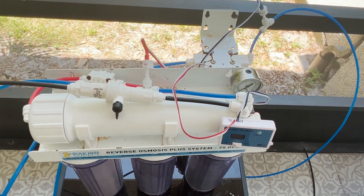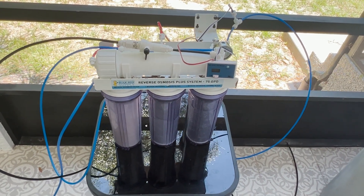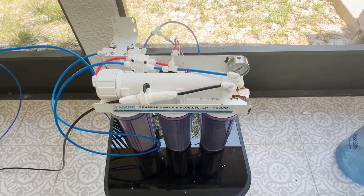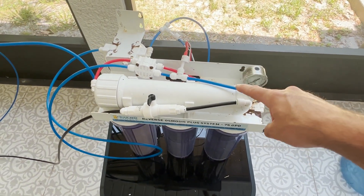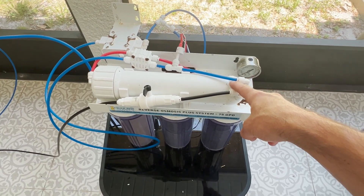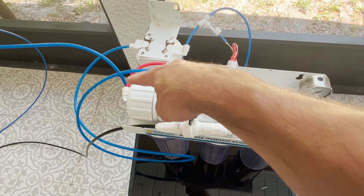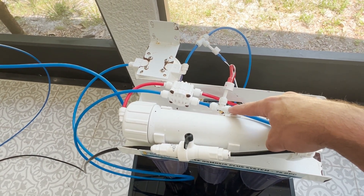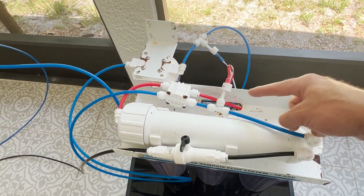I'll run that test twice - first through just the original source water coming directly from that neighborhood community well, and then I'll run it again on the water coming out of that Rain Soft water treatment system. In order to get that source water number, I do have to make a slight modification of my current setup, since I'm currently measuring TDS after the membrane and I want to measure it before. The water after these three filters comes through this red tube here, and instead of sending it through the membrane, all I'm going to do is push to disconnect here and connect it at this spot, so the water comes directly out of those three filters and gets measured right away.